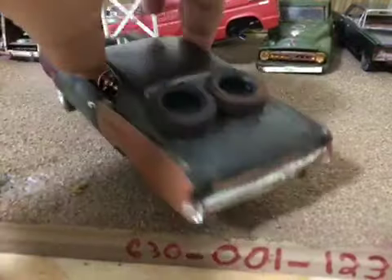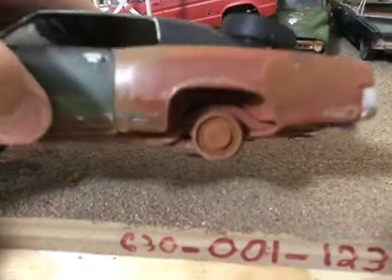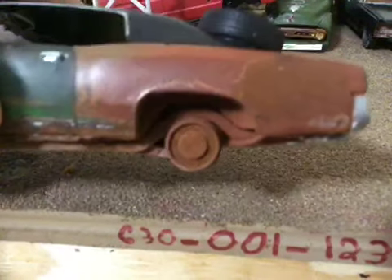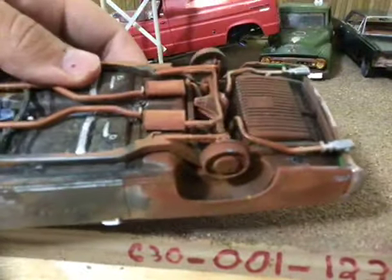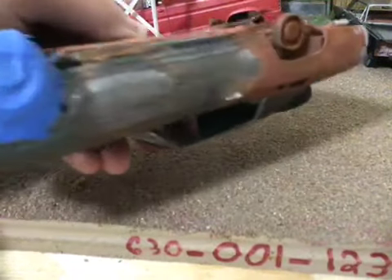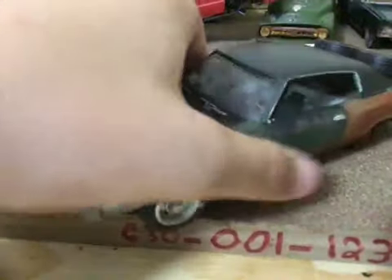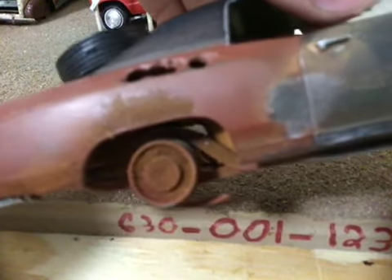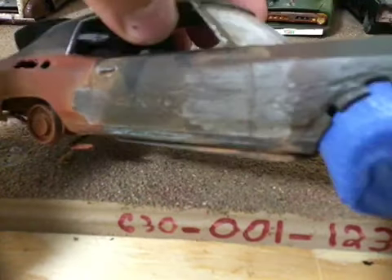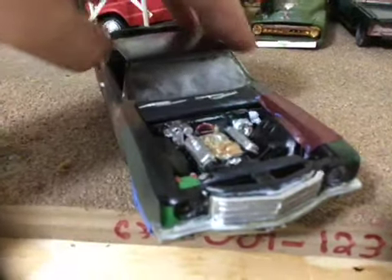There will be details in the description. Enjoy the rest of the video. There's a little interstate battery there. Beat up window.